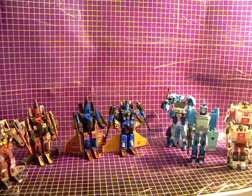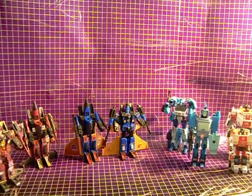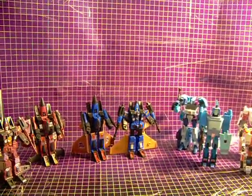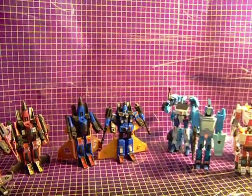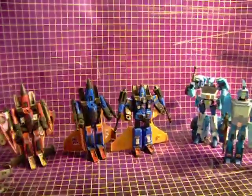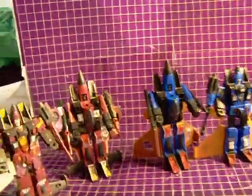Hey everybody, Aaron here from MyTurboReviews back for another Generation 1 Generations comparison video. This will be the last video like this, at least for a while, because this is the last bit that I have to pack away before I move to my new place. I'm going to start with the Decepticons today because I didn't have any at all in my previous video.